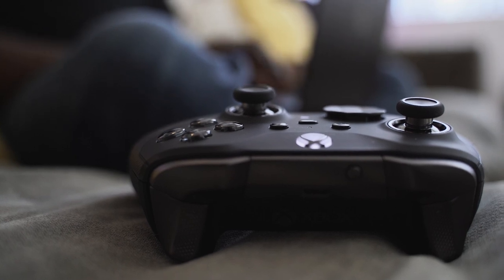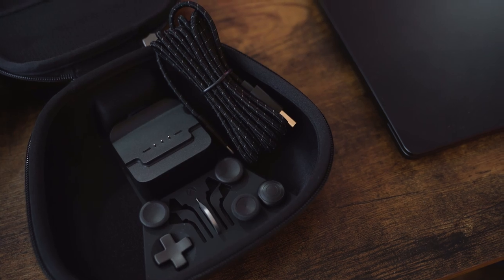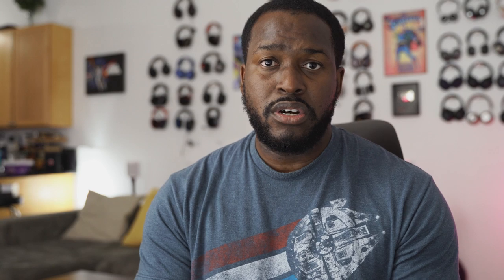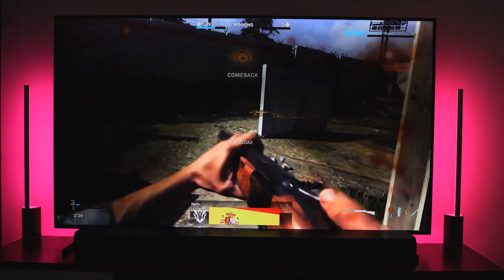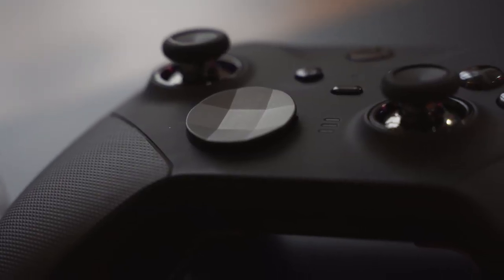I love the matte black finish of the controller. You can change things like the D-pad size and the height of your thumbsticks. There's so much you can do with this controller, and it feels much better than the last generation. I definitely like it and I think a lot of people will. If you have any questions or comments about the Xbox Elite Series 2 controller — yes, that is the right name — let us know.